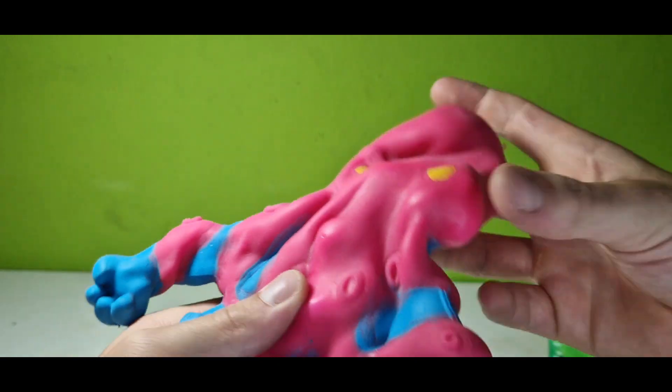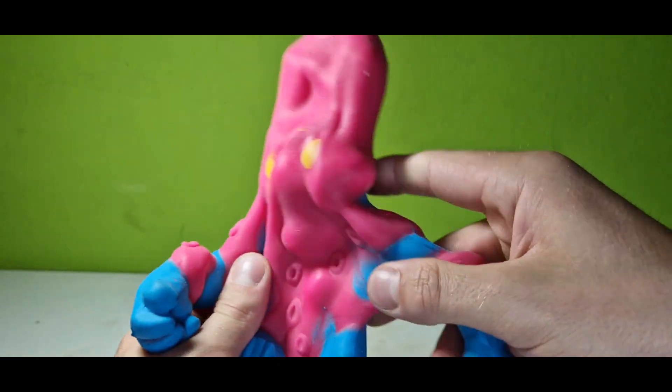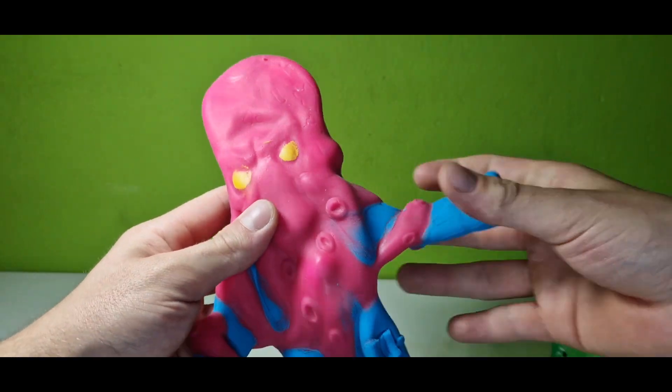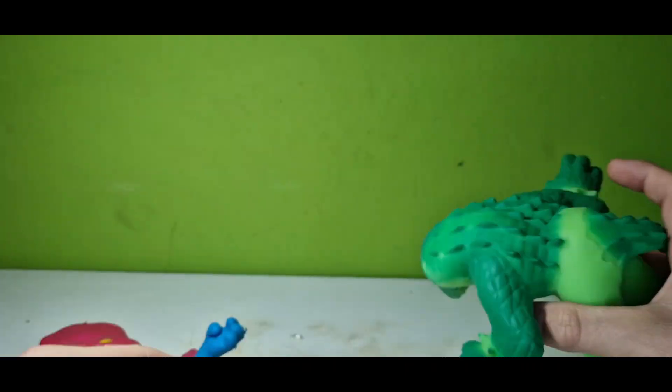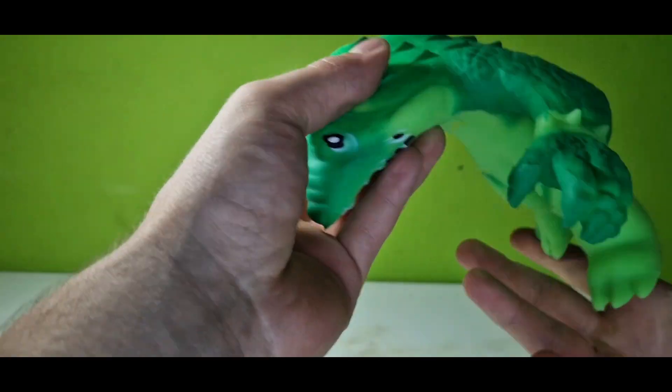Mostly because of his big head. But yeah, these are pretty funny. You can easily smash their heads flat — same with the crocodile. I'm gonna smash this back on there. You see these funny faces they're making? It's dropping on his face — pretty funny crocodile.